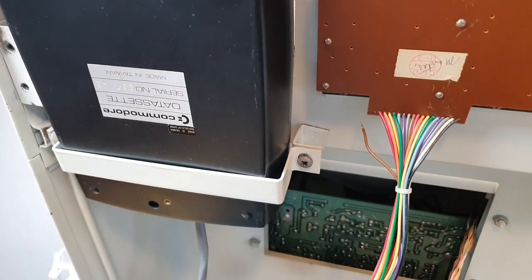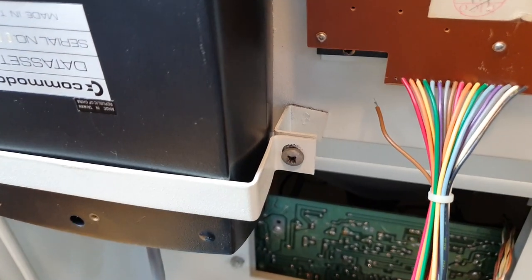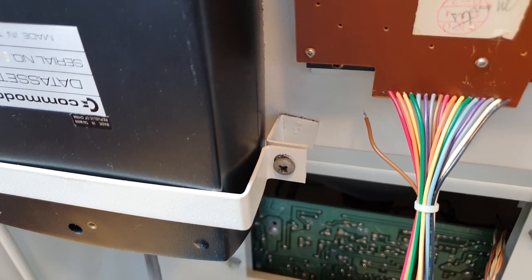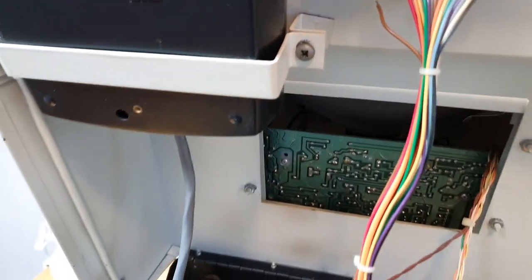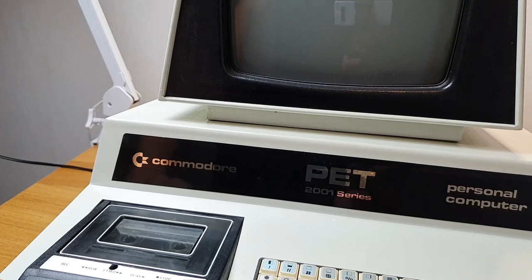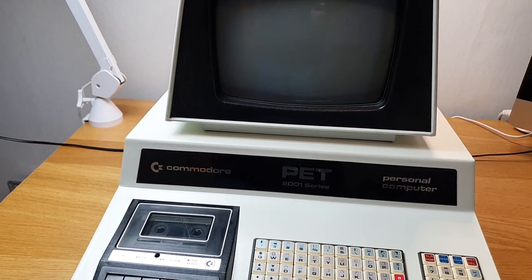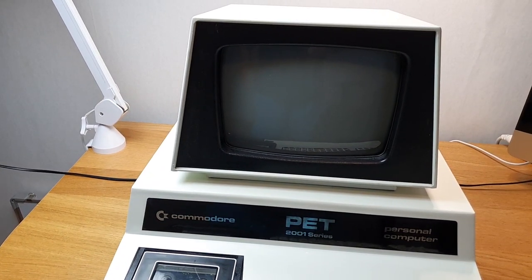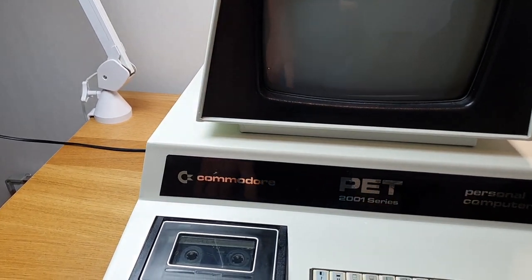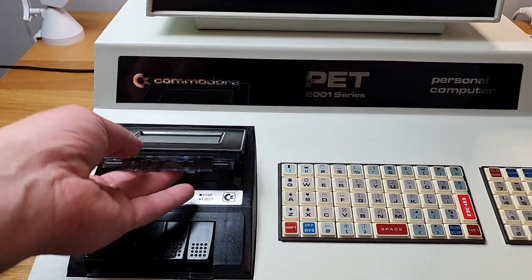That's the problem with the missing A key — I was trying to type 'load' but the A key didn't work, so there's your problem. We're going to fix that. I bought this unit 12 years ago from a guy in Germany and everything was working according to my memory. Now the cassette drive is not working — I can hear the motor spinning but nothing's happening when I press play.